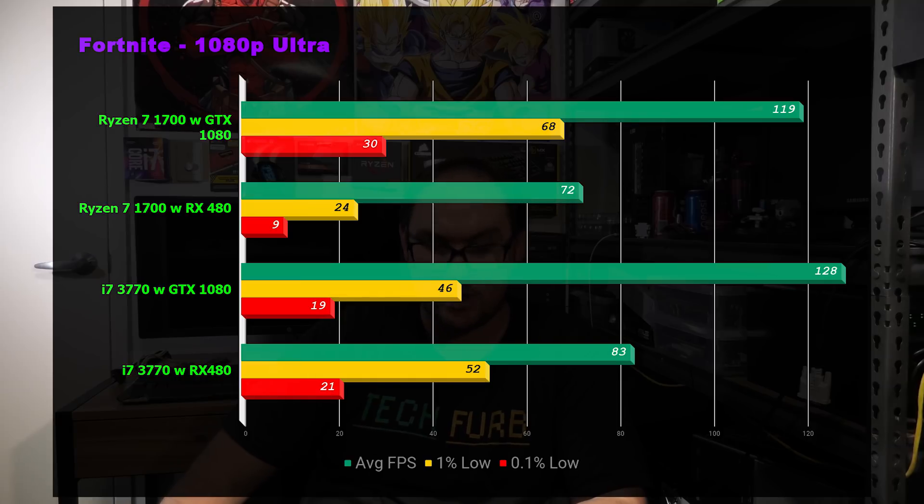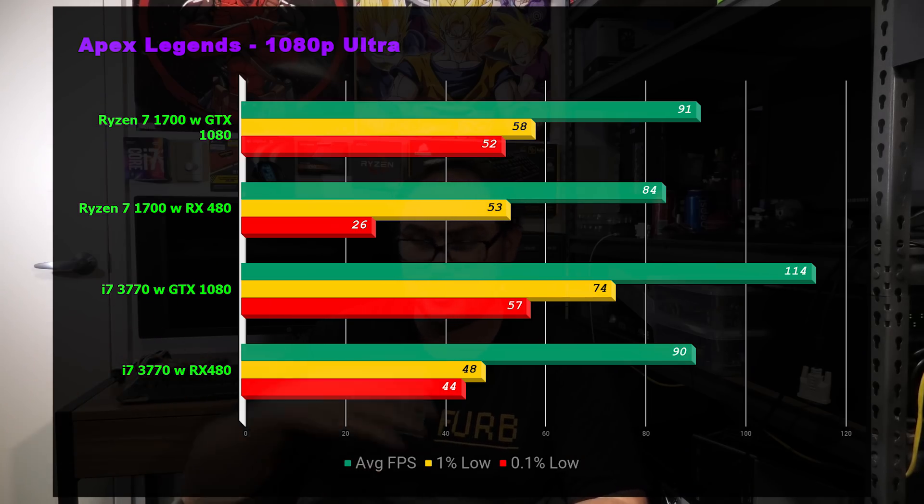In Fortnite, the 3770 is consistently outperforming the Ryzen 7, which is great — I'd say that's actually consistency rather than just benchmark variance. The data we want to take away is that the 3770 is a good chip performing well, and it is being bottlenecked by the 480, which is exactly what we want. In Apex Legends — again a hard game to benchmark — the 3770 ran well and completely outstripped the Ryzen 7 1700 in performance.